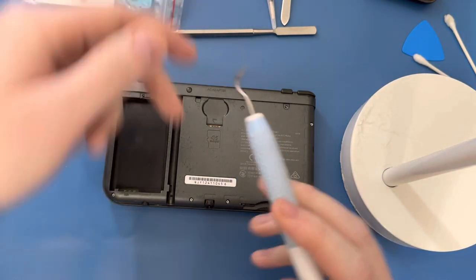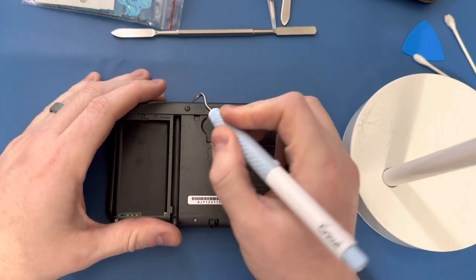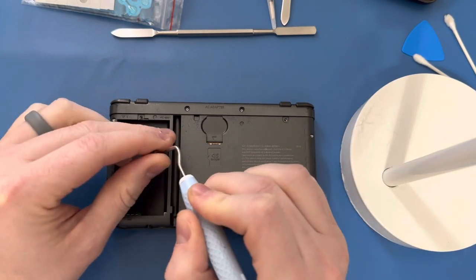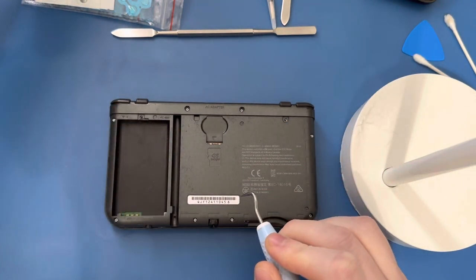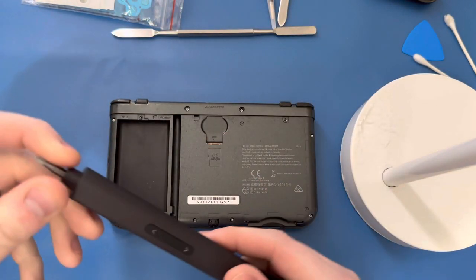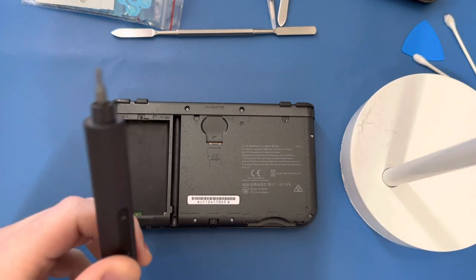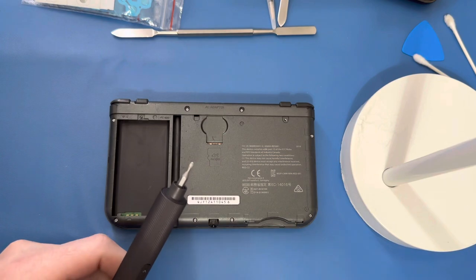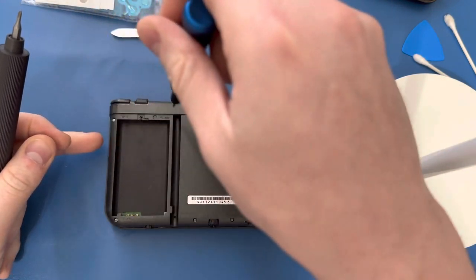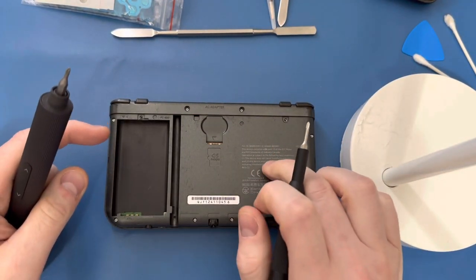I've got this little pick here — you can use whatever you want — because you've got to pull these two ribbons out. Then we'll go back to the screwdriver. I use this for pretty much everything, and I still have a nicer one to do by hand for finger tightening, because these screws when you're trying to get to the motherboard are really fragile and you can strip them so easily.